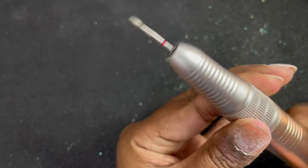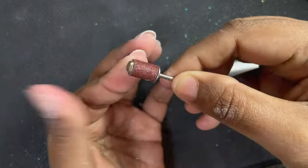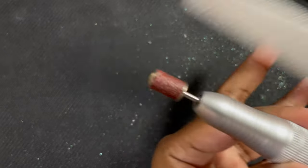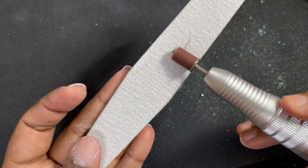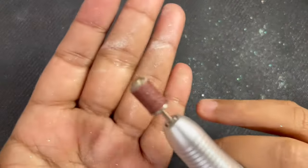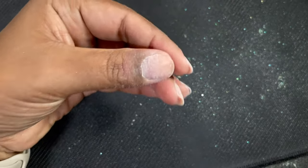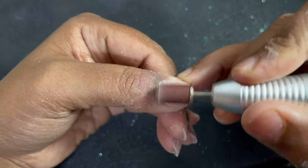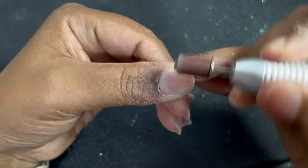Now that I've finished pushing back and removing all the dead skin, I'm switching to a mandrel bit. The mandrel bit comes with most e-files, and the brown piece on it is called a sand band. Whenever you use a sand band on your natural nail, make sure it's 180 grit or above. If you have thick, healthy natural nails you can use 180 grit, but if you have damaged or thin nails, 220 or 240 grit is recommended.